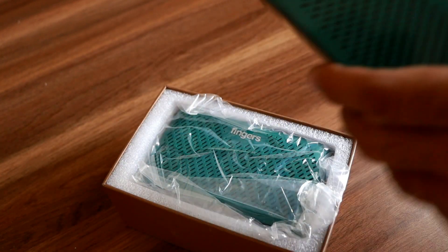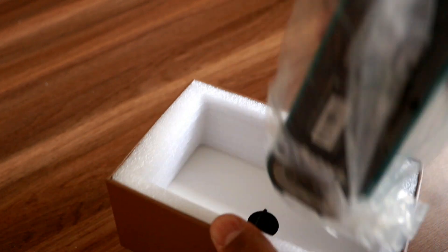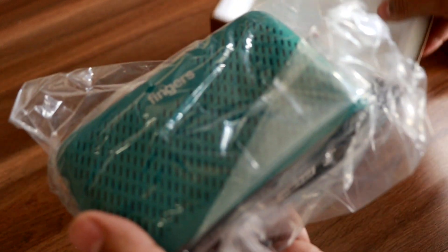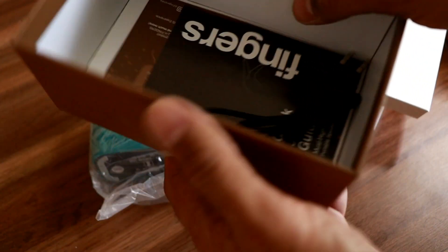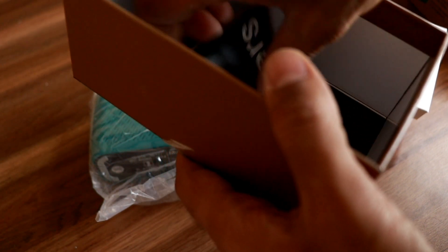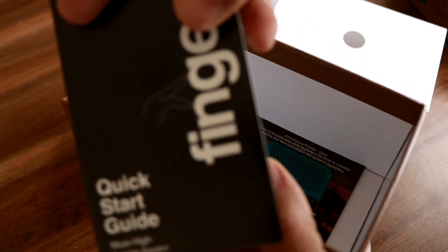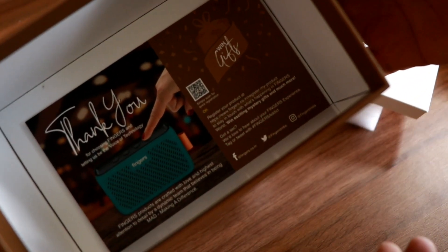So this is what you get — just pull the speaker out and it's pretty lightweight, not heavy at all. Let's see what we get in the box: there's a cable, a quick start guide which you really don't need, and then there is a thank you card from Fingers.